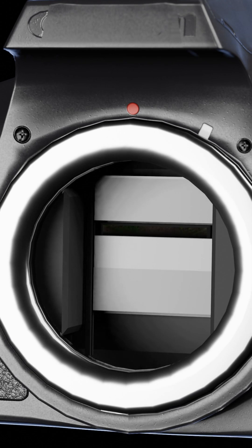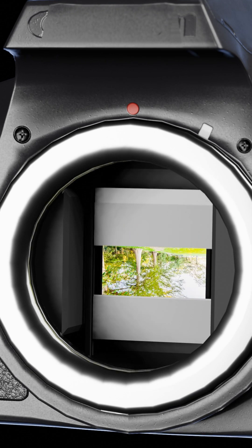Here's how it works. Inside DSLRs and most mirrorless cameras, there are two shutters that cover the sensor. When you press your shutter release button, the first curtain opens, exposing your sensor to light, and then the second curtain closes over the sensor to cover it up again, ending the exposure. Your photo is then processed and created inside your camera.